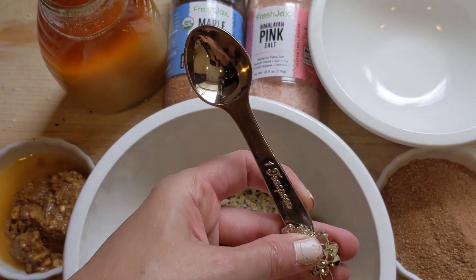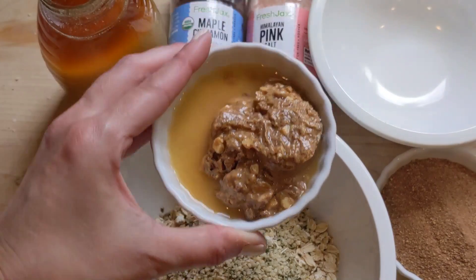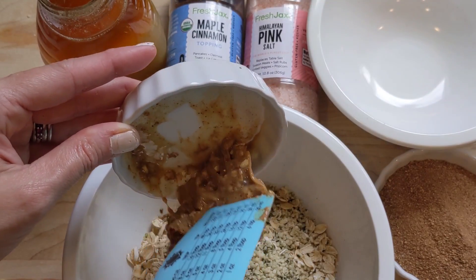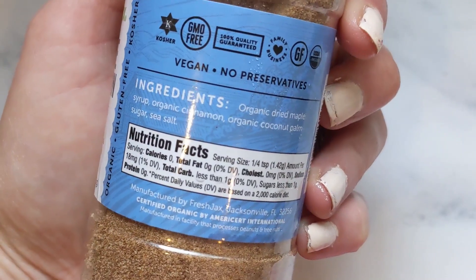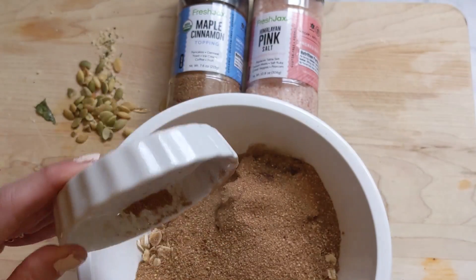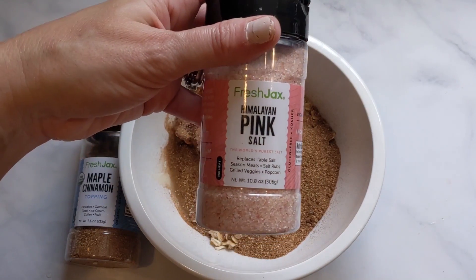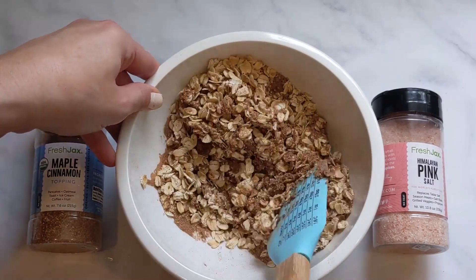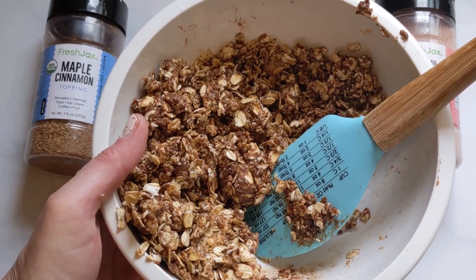I used one teaspoon of vanilla extract — Mexican vanilla because that's what I had in my pantry, but use whichever you have. Then one third of a cup of almond butter, and any nut butter will do. If your mixture is not wet enough, add more nut butter or a little bit of water. Dump your rolled oats in, add your hemp seeds, then the honey, vanilla, and almond butter. Sprinkle in the Fresh Jack's pink salt and mix everything thoroughly until it's all coated. Then put it in the refrigerator for 30 minutes.